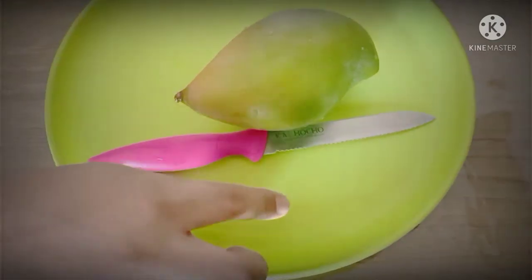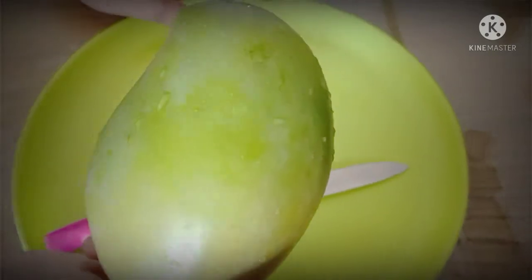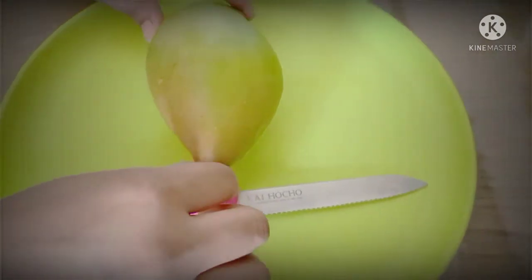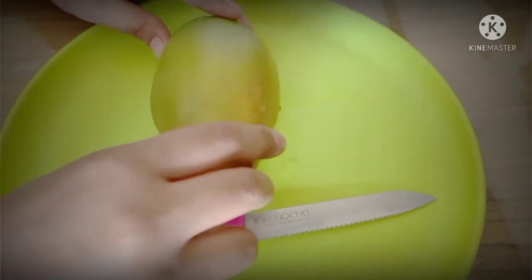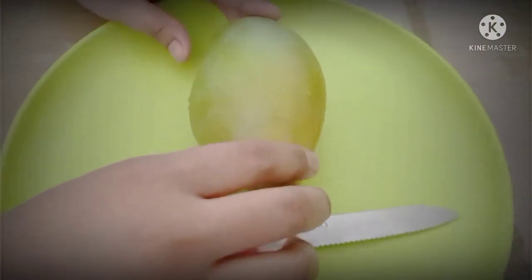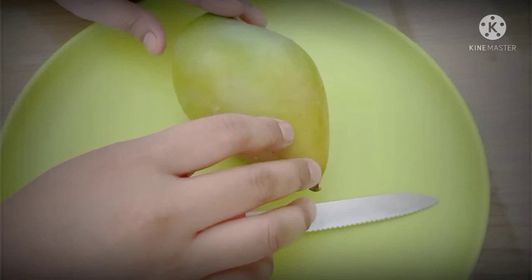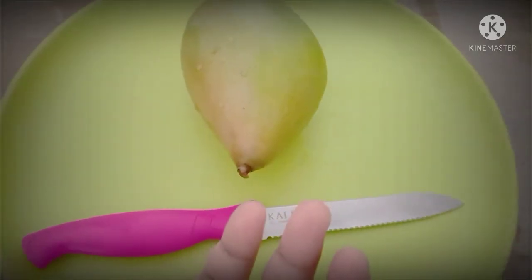Hello guys, welcome back to our channel. Today, as you can see, we have raw mango here. Among all the mangoes here in India, this is my most favorite as a raw one. This is my replacement for that Indian mango there in the Philippines that we eat raw — very tasty. Since I came here in India in 2009, I've been searching for a raw mango that makes me feel satisfied, that tastes like the Indian mango.